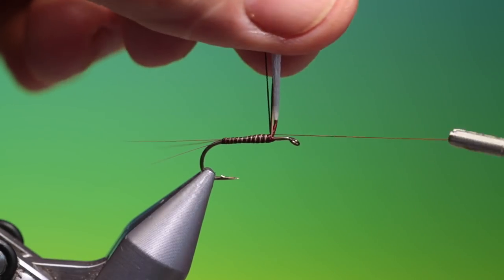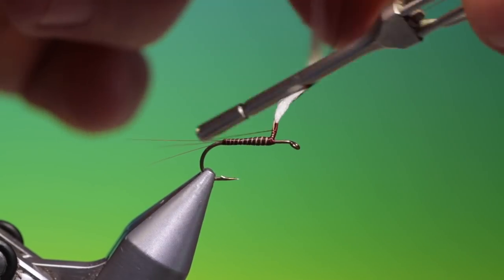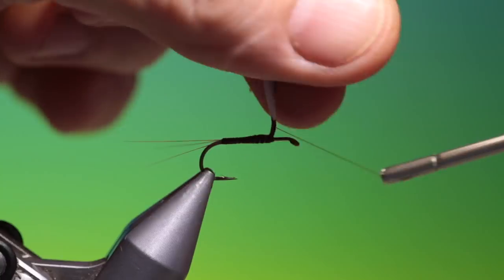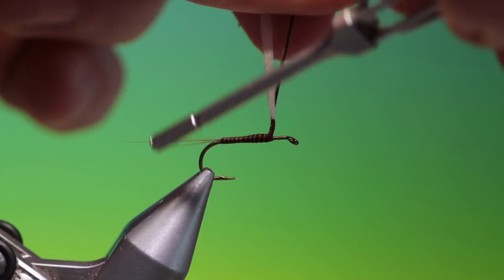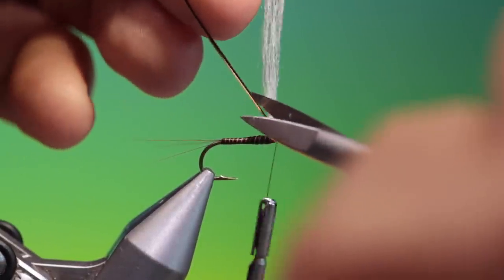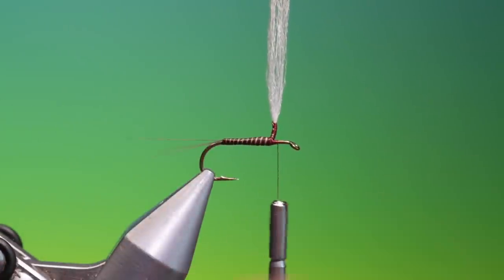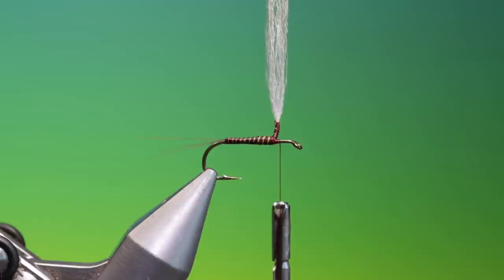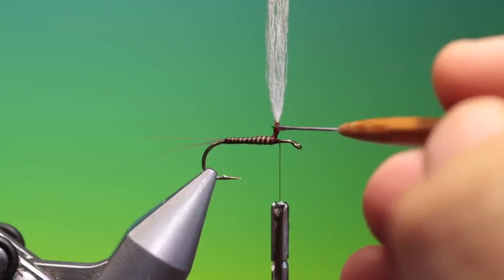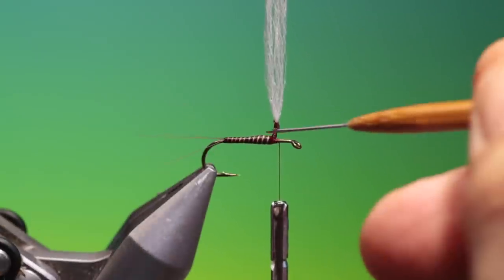We just attach those in and then use those three hairs to stiffen the post base again for the hackle. We just go up to that and then back down again, lock that off, pull the hairs to one side, and trim them off. That's looking good. Then we can just apply a tiny drop of varnish to the post base just to stiffen it up to take the hackle.